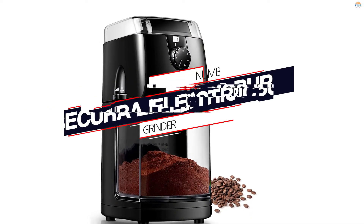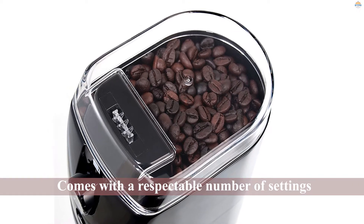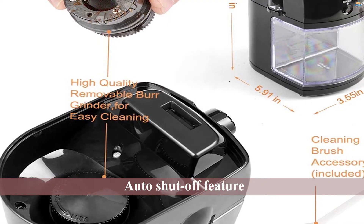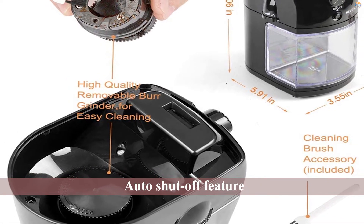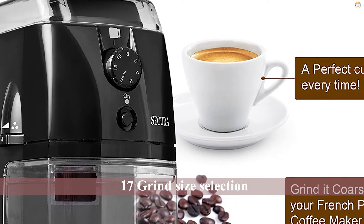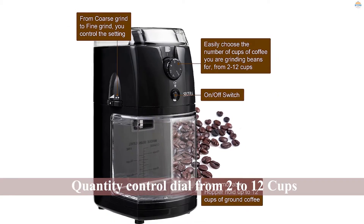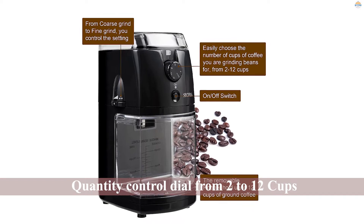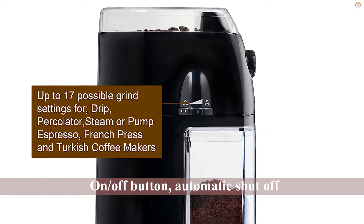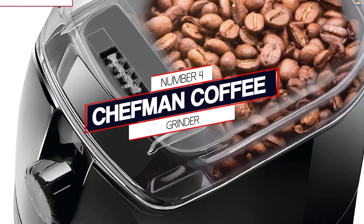Number three: the Secura electric burr coffee grinder. The Secura SCG903B comes with a respectable 17 settings and an auto shut-off feature, but many users complain about the grind. Some can't get it coarse enough, some can't get it fine enough, some can't get it uniform at all, and some say it can only do one grind. This leads us to be a little wary of this model. If you have modest expectations and aren't picky about the grind, it isn't a terrible choice, but overall we were disappointed to find that a grinder claiming 17 settings seems to have only one during actual use.